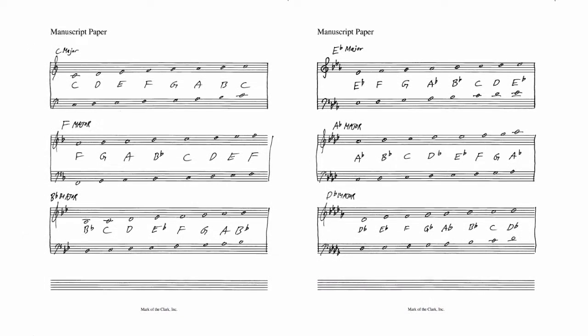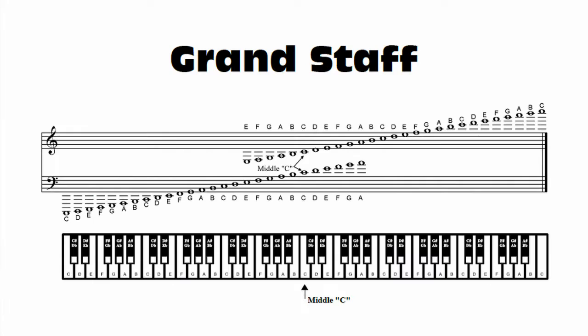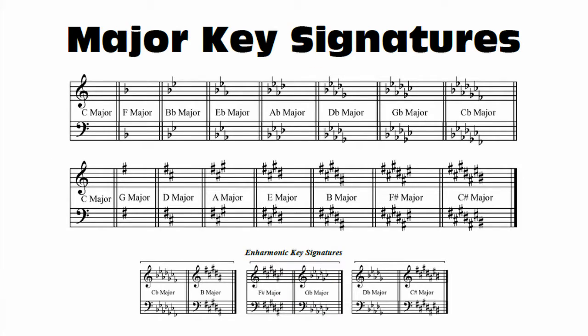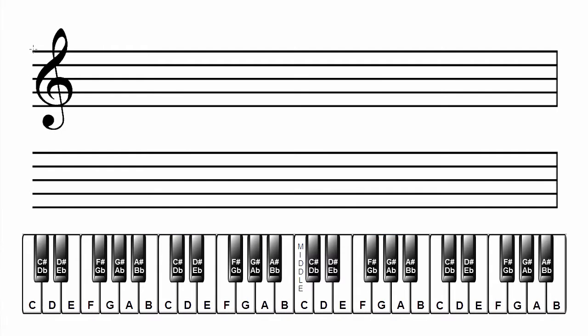In this lesson, we're going to write all the flat keys and C major on manuscript paper in both treble and bass clefs. Have your keyboard diagram, grand staff, and all major key signatures handy. This video is designed to be paused and replayed. Work at the pace that is right for you.